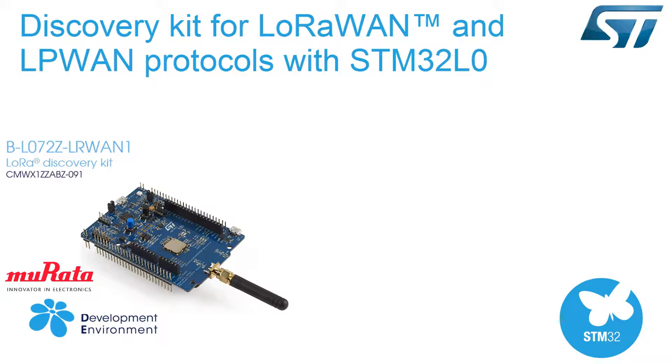The B-L072Z-LRWAN1 LoRa Discovery Kit is a development tool to learn and develop solutions based on LoRa, FSK, and OOK technologies. This Discovery Kit features an all-in-one open module CMWX1ZZABZ-091 from Murata, powered by an STM32L072CZ and an SX1276 transceiver.